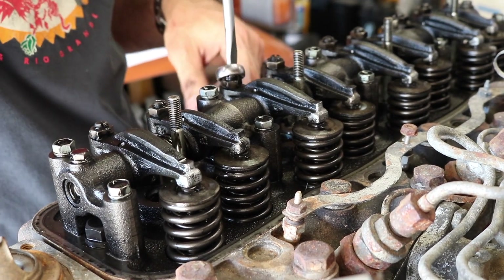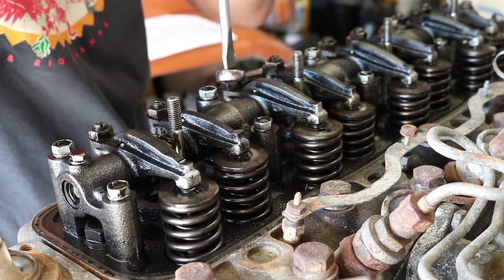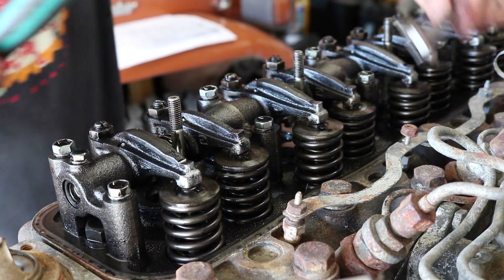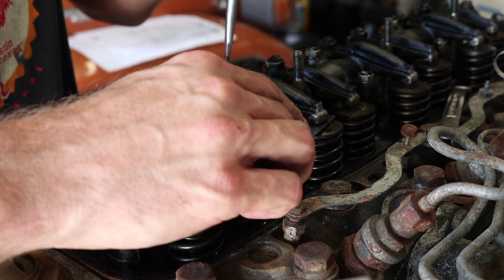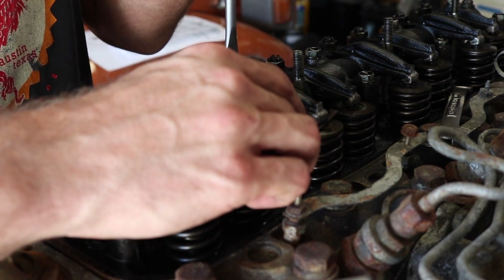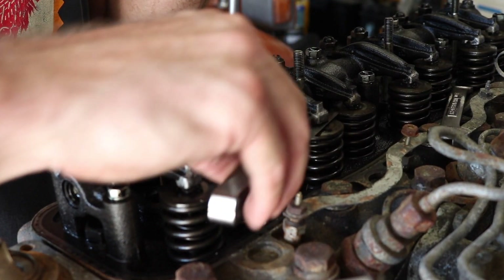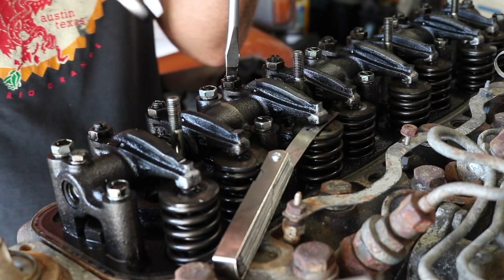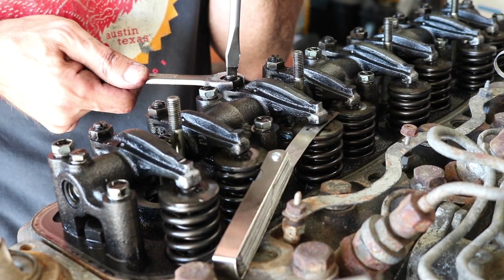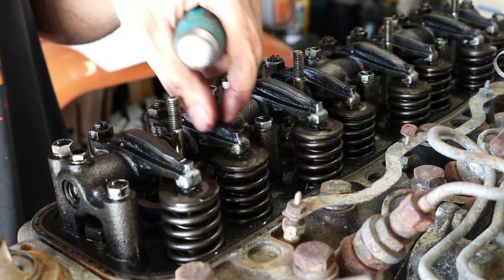Now we're going to move on to number two intake — same process. Just loosen the nut; I just kind of leave that on there. Put in the feeler gauge, move things out of the way, put the feeler gauge in, turn the screwdriver. I like where that's at right now, so now just tighten it back down. Double check — I like that. All right, we're good.